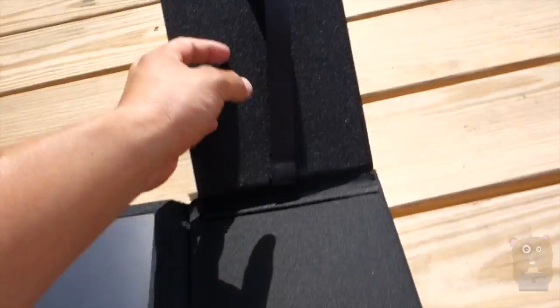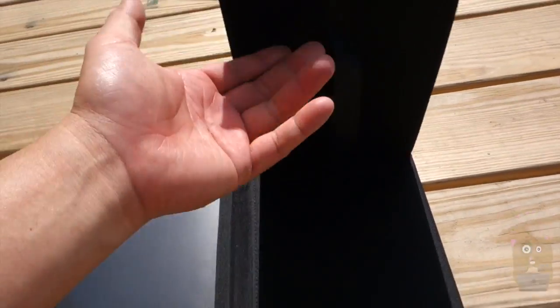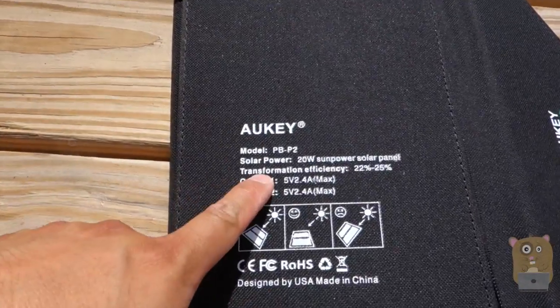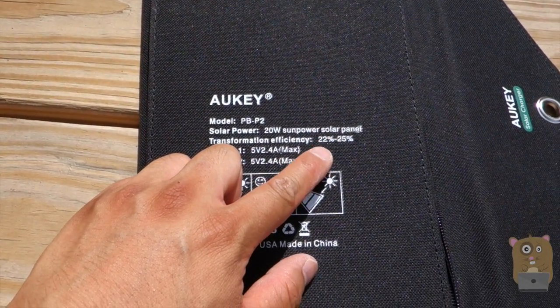Underneath this flap there's a little nylon strap over here. I wouldn't recommend putting anything heavy over here. And on this flap on the other side, it's the model 20-watt power with an efficiency of 22 to 25%. That's pretty impressive.